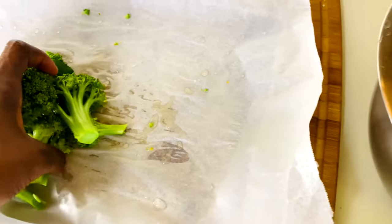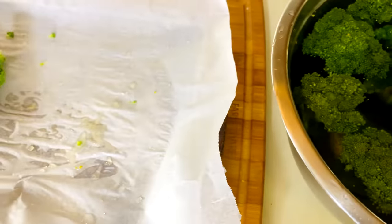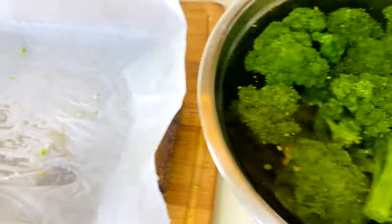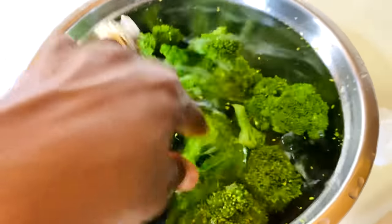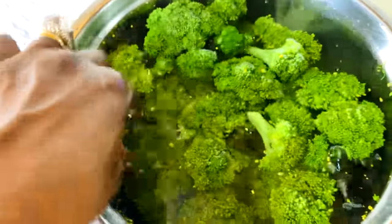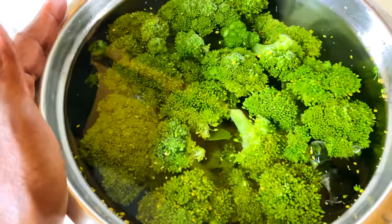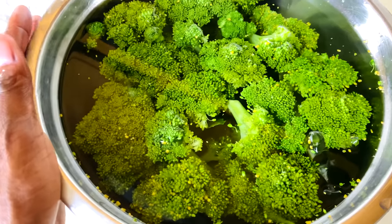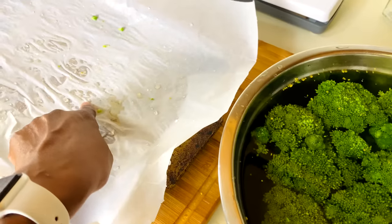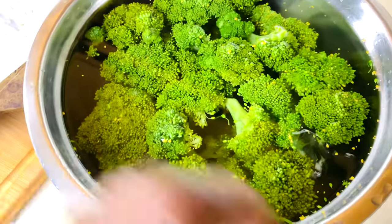I can take it straight from my steamer over to the bowl, but I almost skipped a step — I almost put it on the pan and put it in the freezer without cooling it down. So let's let it sit in here for a few minutes to stop the cooking process in this ice bath. Then we'll transfer it back over to our parchment paper, freeze it individually, and then we'll seal it up.